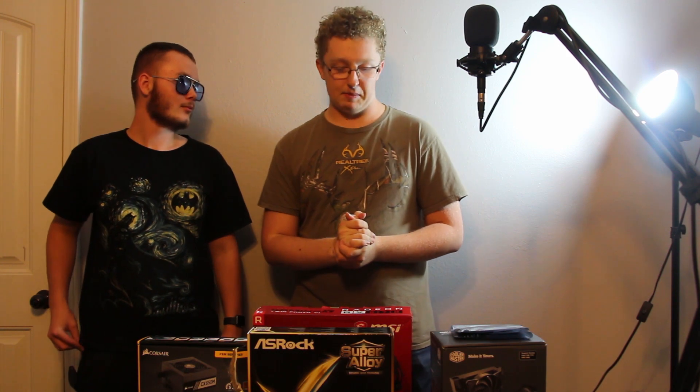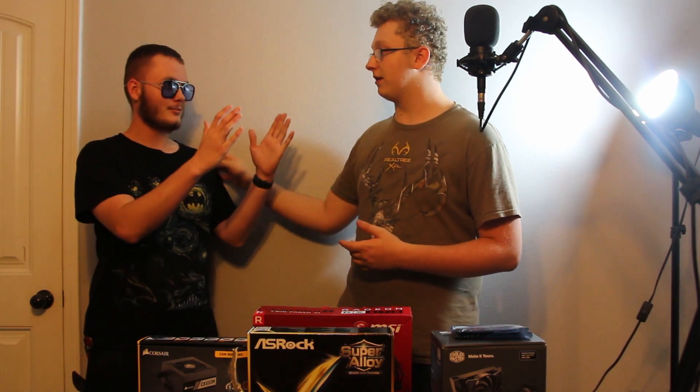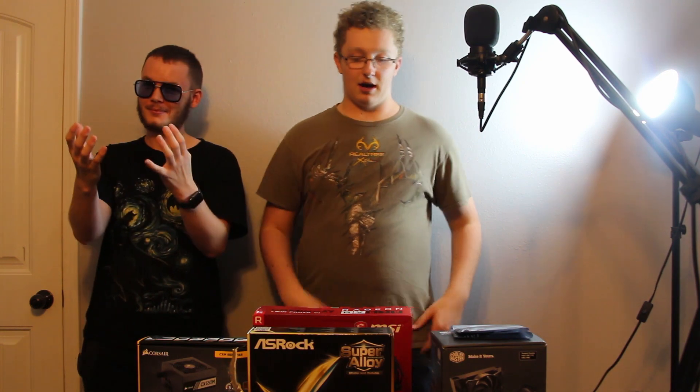In this special video, we'll be doing a PC building video. I have my boy Brady right here because I need an extra set of hands. He's going to be very, very helpful with a lot of this stuff.